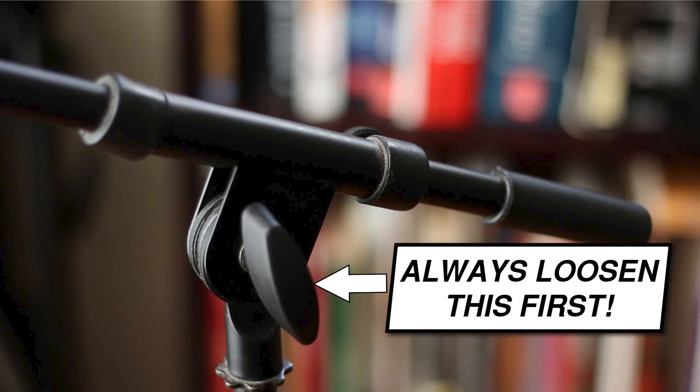If the technique I showed you fixed your stand, that's great — you don't need to buy another stand. To avoid this happening in the future, always make sure to loosen the boom adjustment before adjusting the boom angle. If you adjust the stand when there's a lot of friction on these pads, it will quickly degrade the pads and the stand will start to slip.